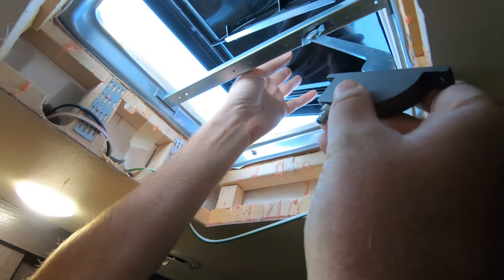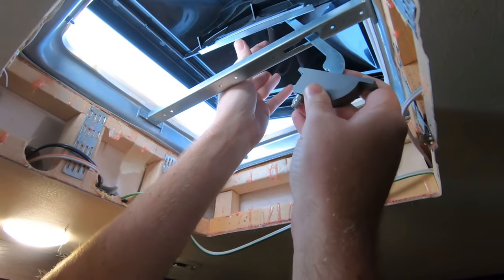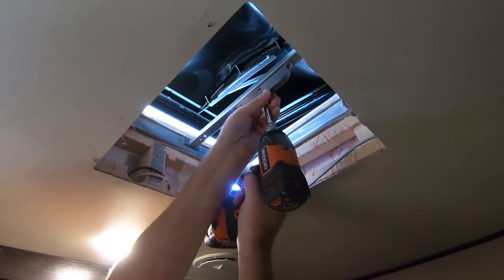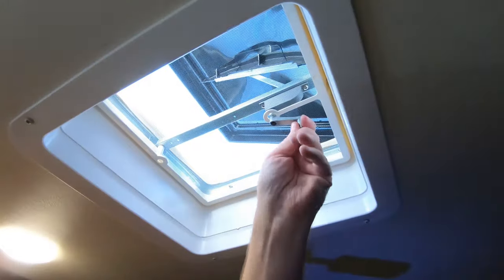I'm just going to go ahead and put this all back together. Back to the slot right there and move it. There you have it — it's pretty easy. It took us maybe half an hour to pull all this down, get up there, and get everything swapped out up top as well. But overall, it wasn't very difficult.